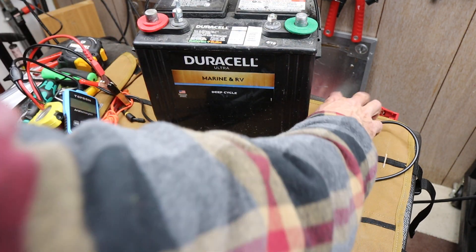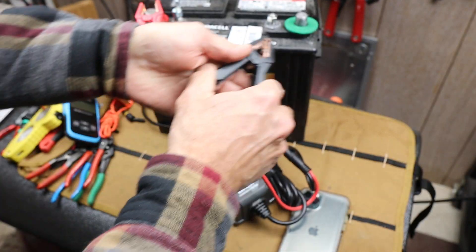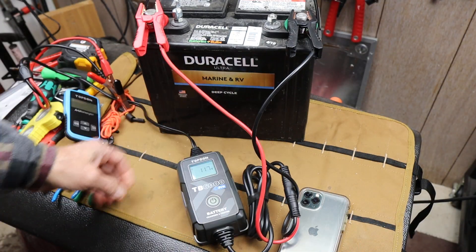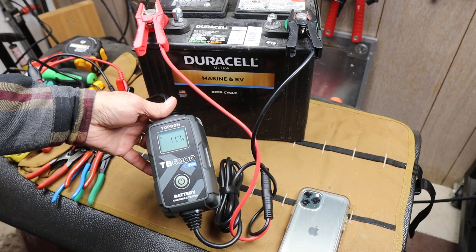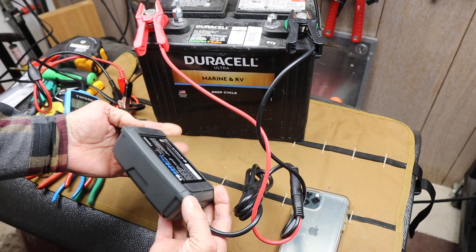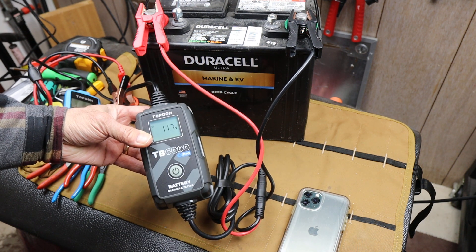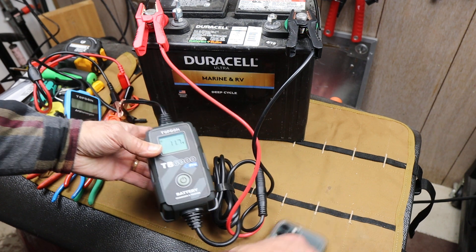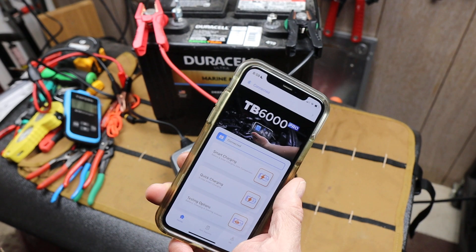But I can. So I'm going to connect this guy up. We'll take a look at what's going on. So here it is — got that same 11.7 volts. No buttons. What do I do? Well, what you do is you open the app.